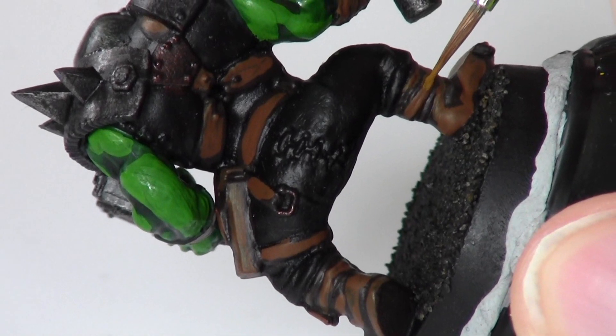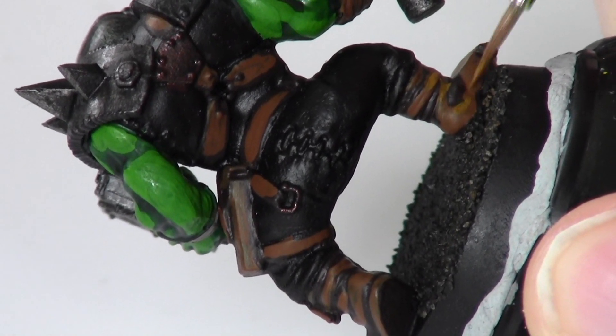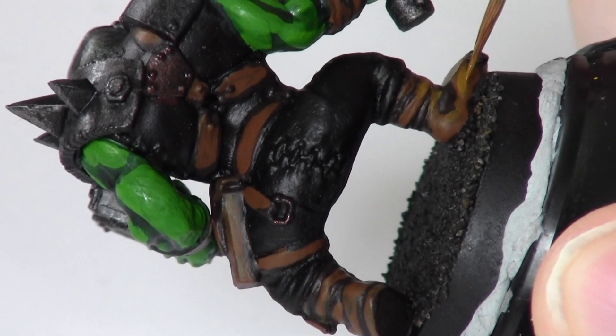In this stage, I use Snake Bite Leather to highlight the leathery parts. This is a final highlight, and it's just to go around the very edges of all the creases.